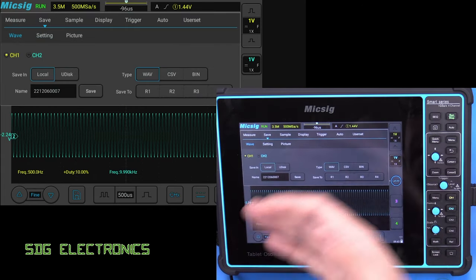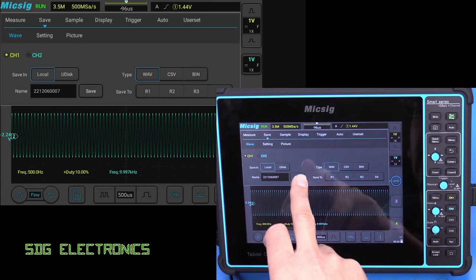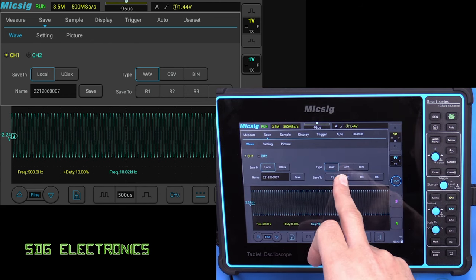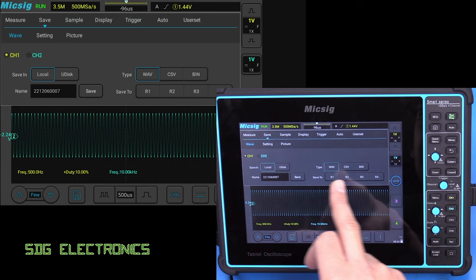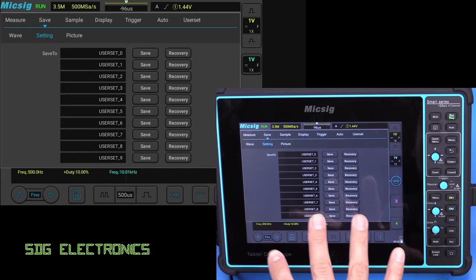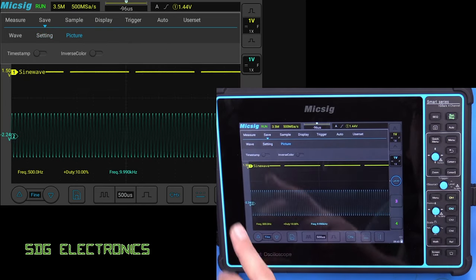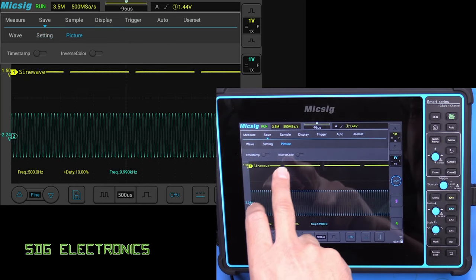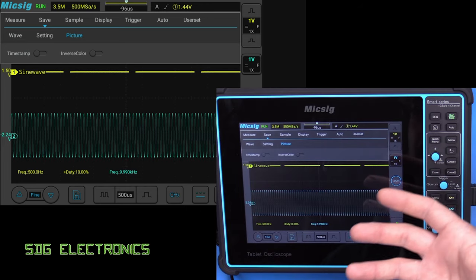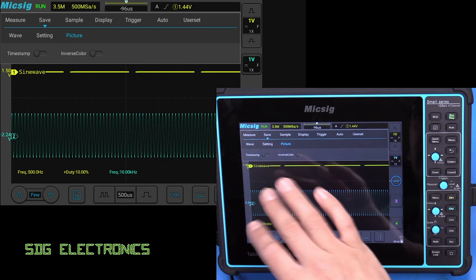Now, as well as the measurements we've got another menu here which says Save. We can choose whether we're saving to local storage memory or a USB disk, give it a specific name, and choose the file type — a WAV file, a comma separated variable file, or binary. We can also save oscilloscope configurations, so if you switch between projects with different probes connected, you can recover those settings very quickly. And there's picture saving — just a snapshot of the screen — where we can include a timestamp and also inverse the colour, so if we're printing it on a printer we get a white background with the waveforms rather than an entire page of black.